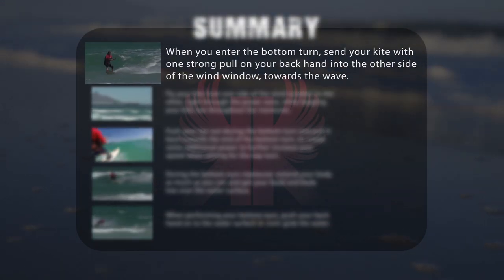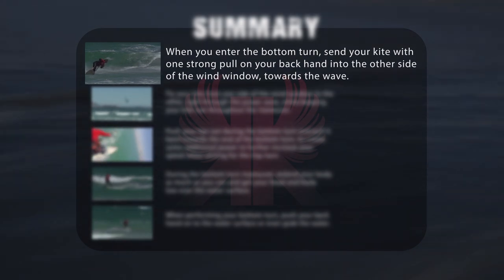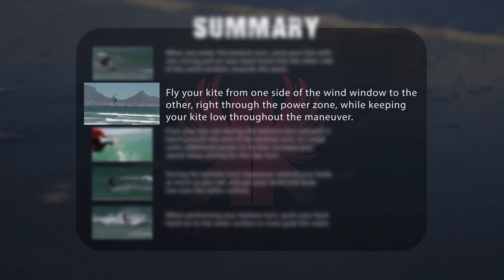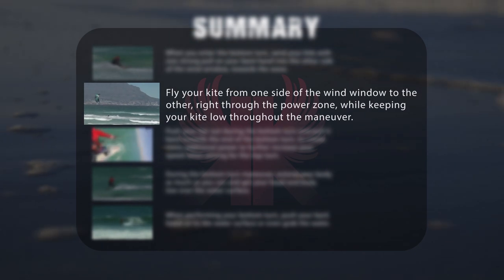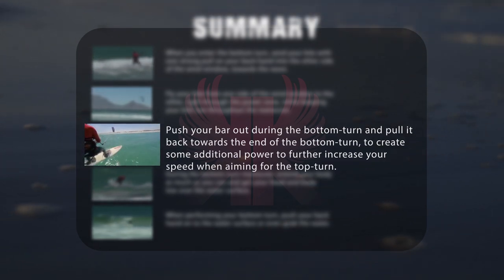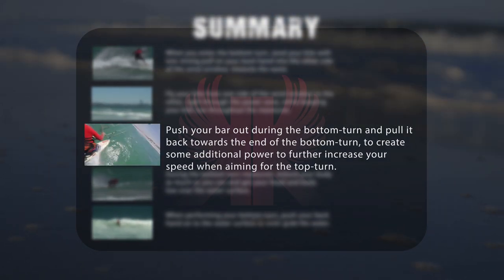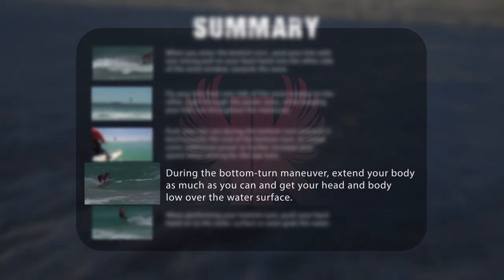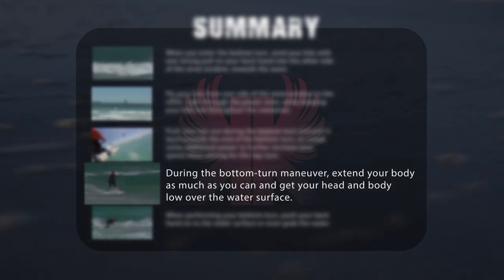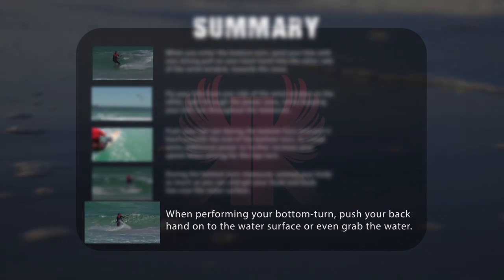When you enter the bottom turn, send your kite with one strong pull on your back hand into the other side of the wind window towards the wave. Fly your kite from one side of the wind window to the other right through the power zone while keeping your kite low throughout the manoeuvre. Push your bar out during the bottom turn and pull it back towards the end to create additional power and increase your speed when aiming for the top turn. During the bottom turn, extend your body as much as you can and get your head and body low over the water surface. When performing your bottom turn, push your back hand onto the water surface or even grab the water.